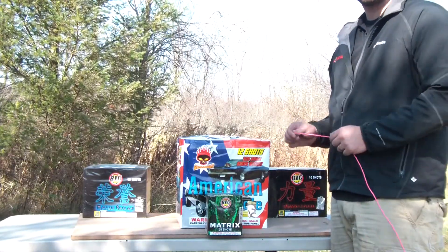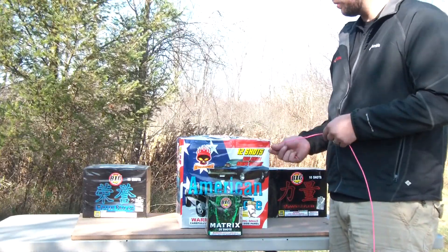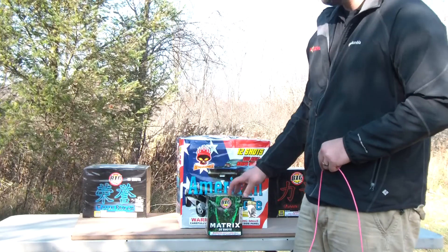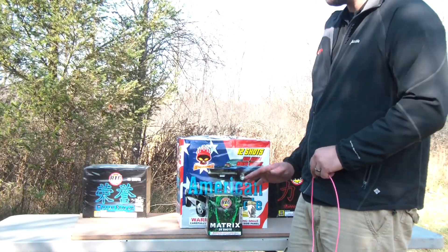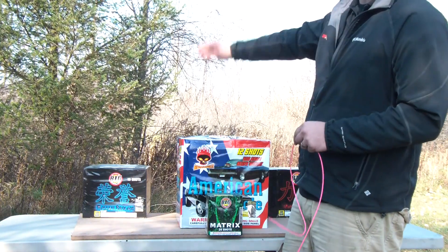There are many different ways you can do it. I use the upside down Christmas tree effect. You can mix and match — put a 200 gram in the middle or up front — it'll give you different levels in your finale.